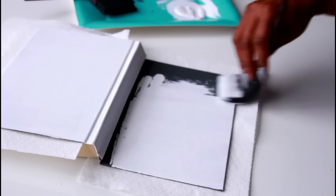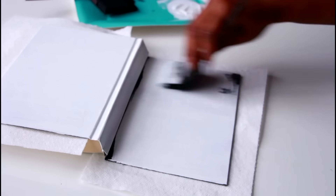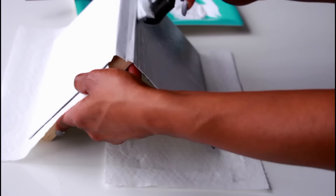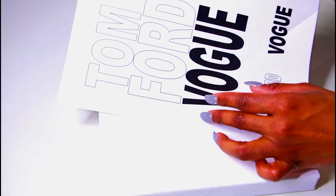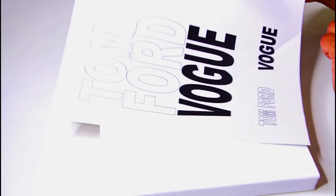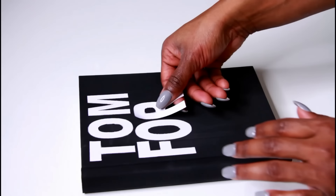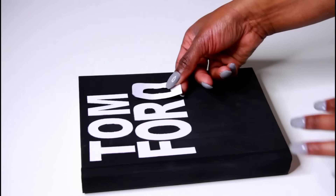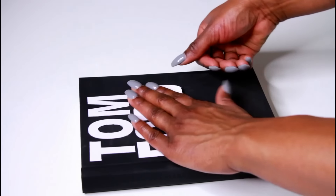This time I decided to paint it white, but you can honestly choose whatever color you want. I then printed 'Tom Ford' and 'Vogue' out on some sticker paper, but you could also go and get some regular stickers from your local craft store. All you want to do is just stick those letters onto the book just to replicate those fashion books that you see all over social media.